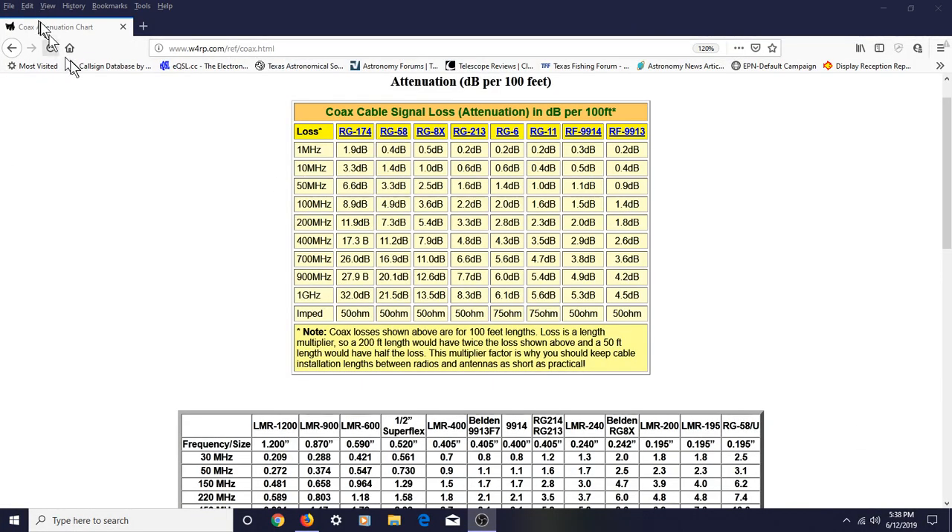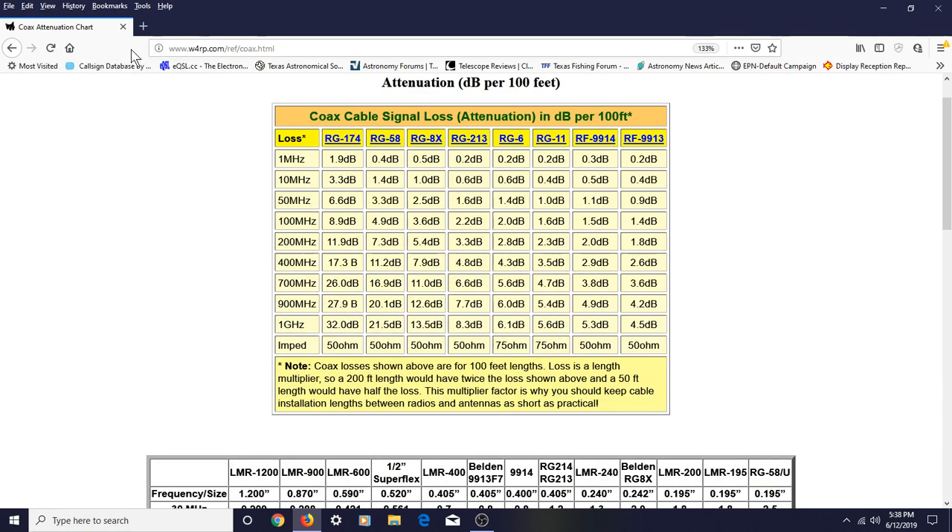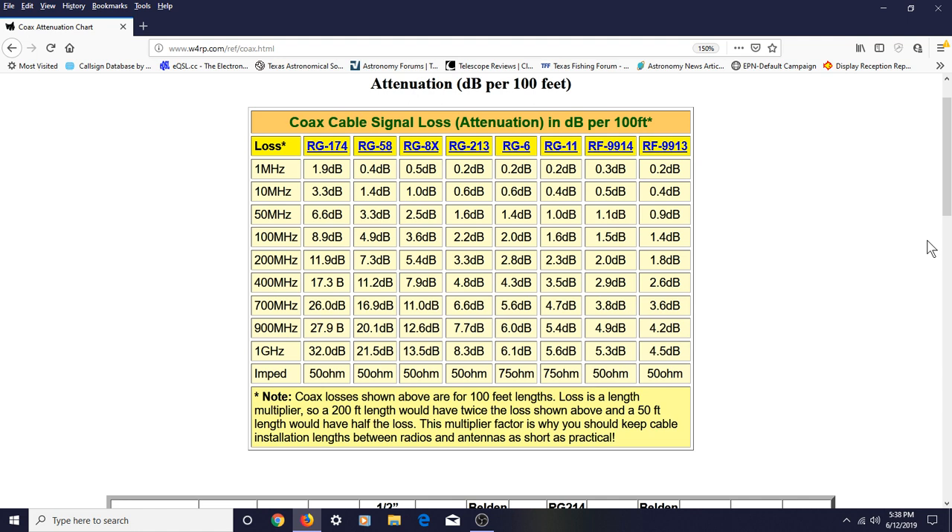Here is a chart that goes through the various types of coax, referencing their number, and tells you what kind of loss you're going to have based on a 100-foot run of coax based on the type you select. Let me get in a little bit closer. All right, I think you can read that now.